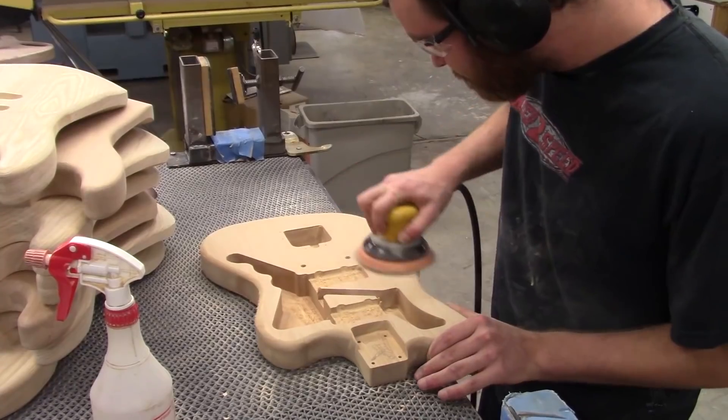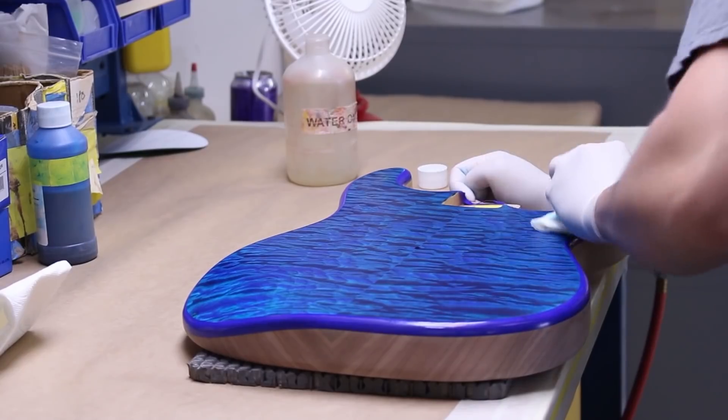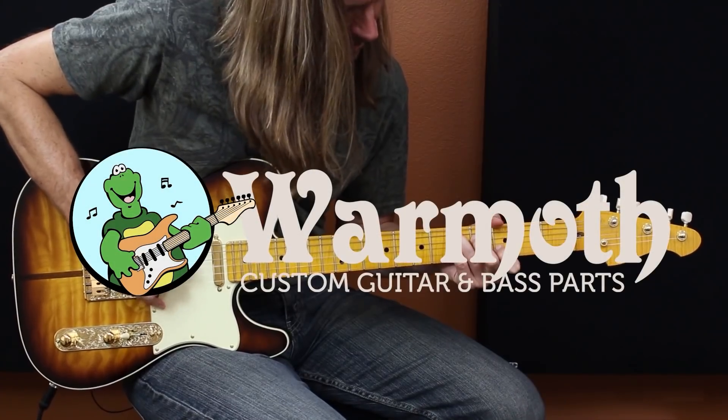Hey everybody, Aaron from Wormuth here, and I am super jazzed about today's video. I finally get a chance to check out this new tremolo by Wilkinson. This new Wilkinson bridge has become a bit of a sensation in the boutique world, and I have been dying to try one out.